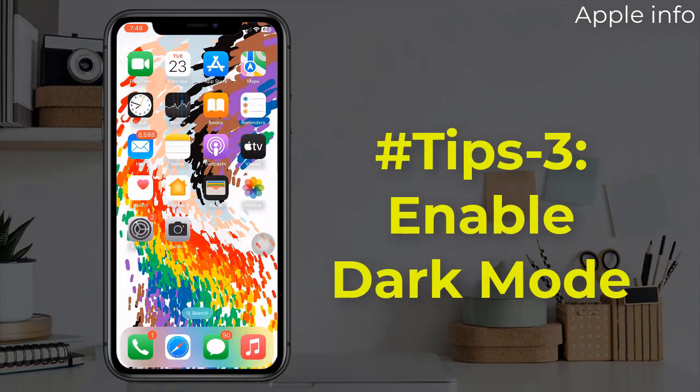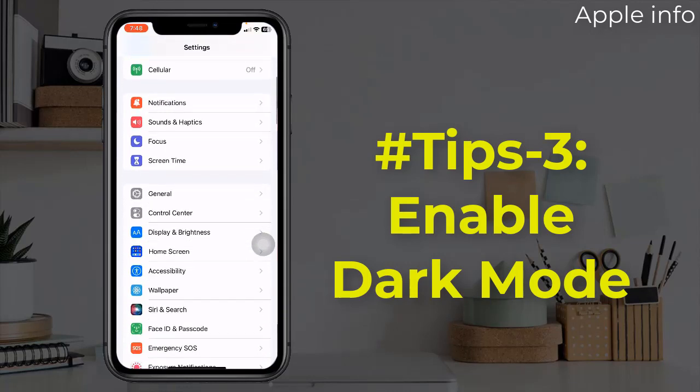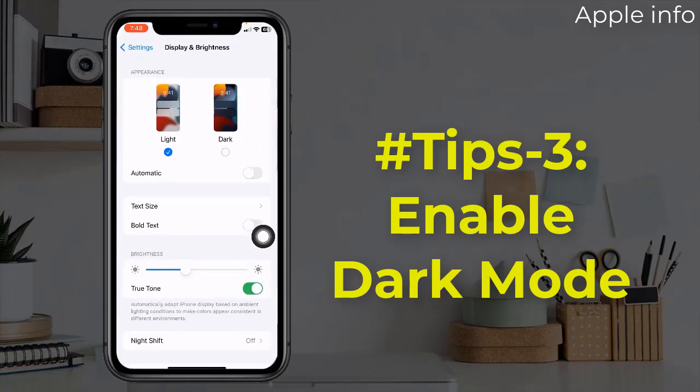Tip 3: Enable Dark Mode. To do this, open the Settings app, find and tap on display and brightness, and from here select dark.